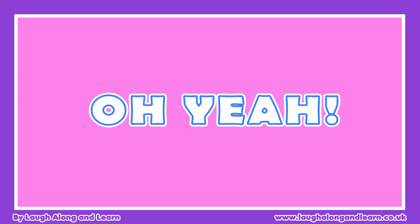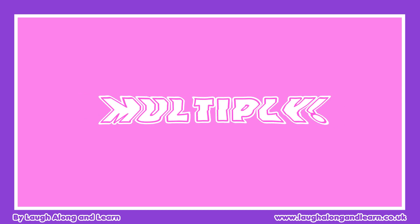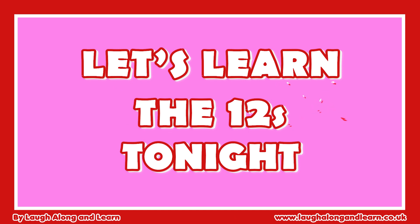Doing it all for you. Oh yeah, alright — multiply. Let's learn the times tonight. Oh yeah, alright — multiply.